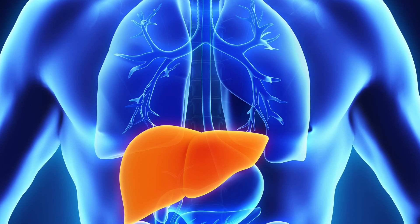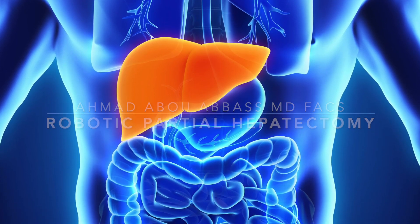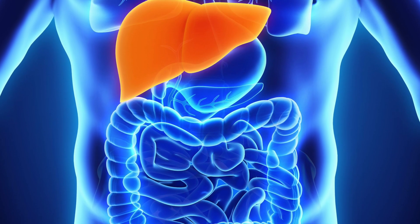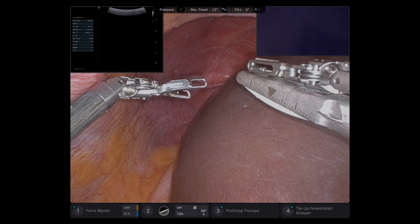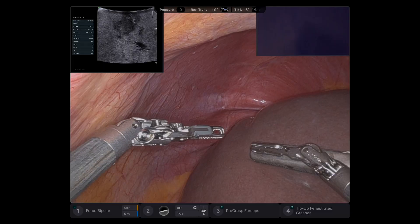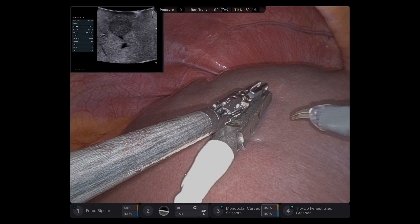This is a simple robotic wedge partial hepatectomy from segment 8. The patient has a bump under the right side, and had a neuroendocrine tumor metastasis. He also had another one in the left lateral segment.